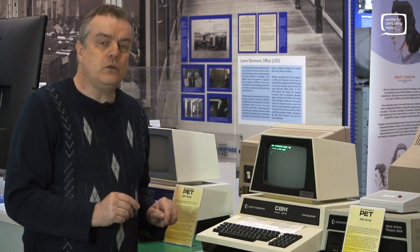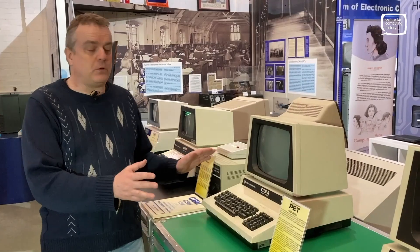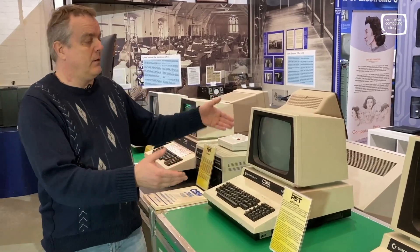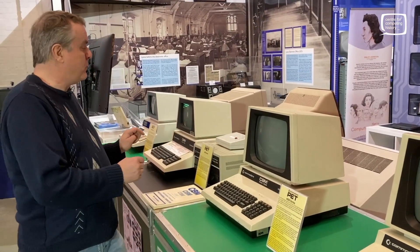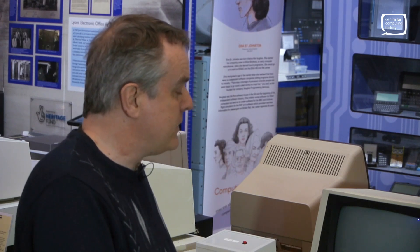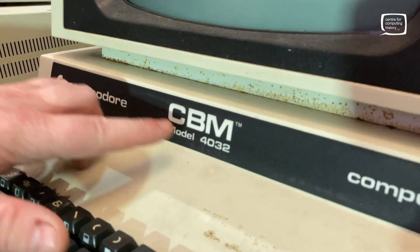We'll now move on to the 4000 series. The circuitry in these had been tidied up a lot more so the machine was a lot more efficient. You could attach now an awful lot more things to it — tractor printers and all the rest of it — it had a whole load of new buses. Also worth noting: the 3000 series and the 4000 series no longer have PET as their name, basically because Philips owned a patent for the name PET for another technology. So they changed it to CBM, or Commodore Business Machines, and the model number — though to everyone they still call them PET.